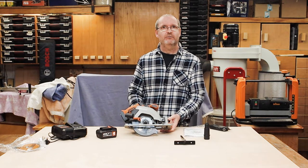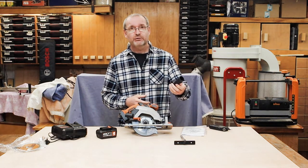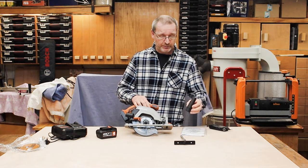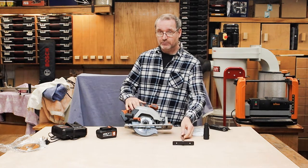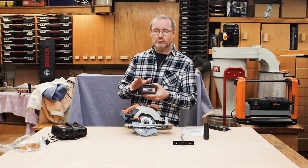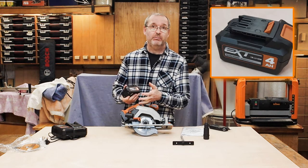Opening up the box, we got the usual sort of stuff. We got the instructions, there's a dust extractor connector that goes on the end here, but I'm yet to find one of my hoses that actually fits it yet. It comes with a guide that goes on the side — you can see it connects in so you can run up a sheet of board or whatever to cut it. It comes with a battery. This particular one came in what they call the kit, which you can buy, and it will obviously be a little bit more money, but you can actually get this as a bare tool. The battery is a four amp hour battery, so you've got plenty of power to run this tool.